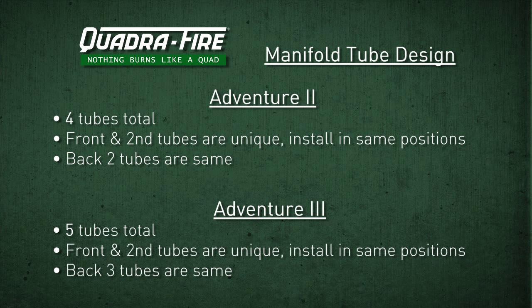The Adventure 3 has 5 tubes total. The front and the second tubes are unique and must be installed in the same position. The back 3 tubes are the same.